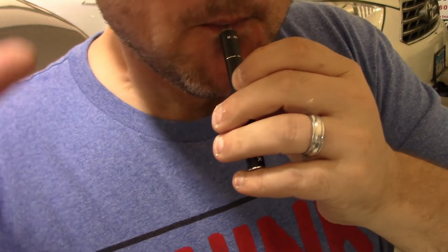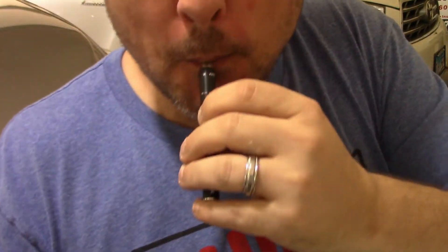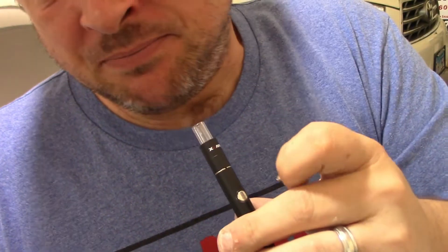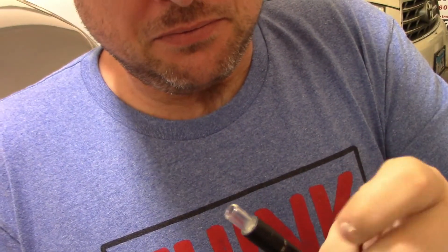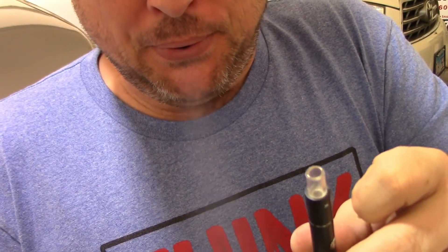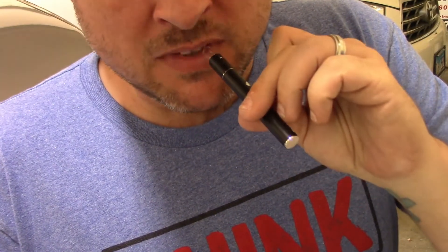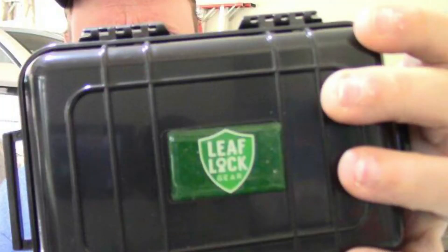When you're done with your hit, just keep pulling because the extract will flow out through the inlet holes, so it's always important to keep drawing on it. Other than that, this thing is very surprising — very sleek, very handy, and pretty cool. I'm impressed.